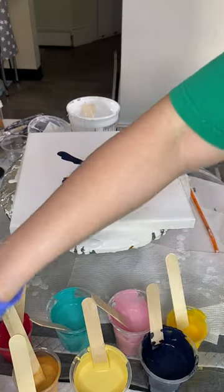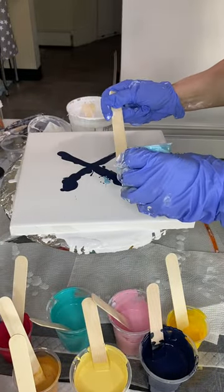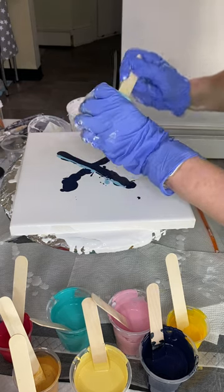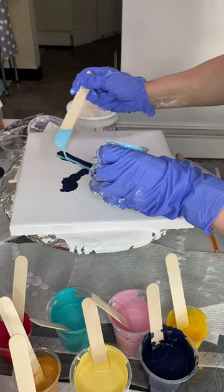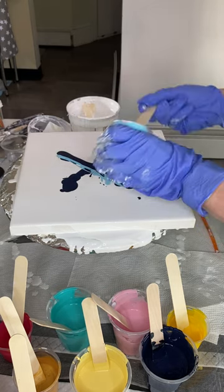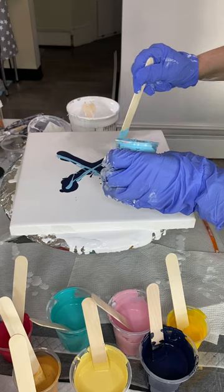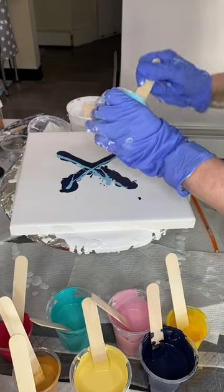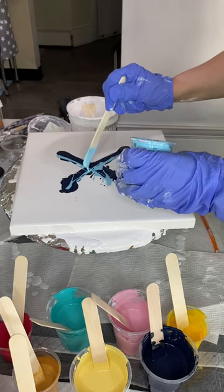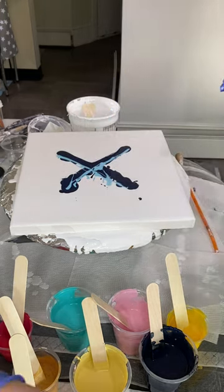Now I'm going to add what I have left of my Amsterdam Sky Blue paint. I don't have a lot, but what I have I am absolutely going to add to this. This is a beautiful color. This paint is much thicker than the others — it's been sitting in a closet, and I should have probably watered it down, but I didn't.